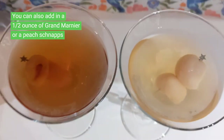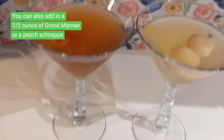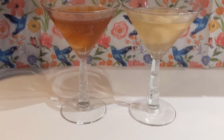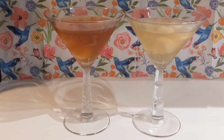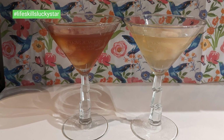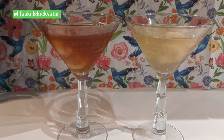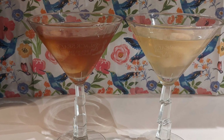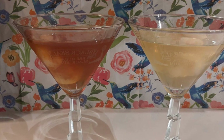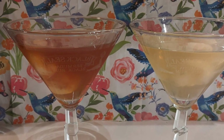Well, that's it. Since you're the bartender, you can always adjust the recipe to your liking — you can add a little bit more syrup, less juice, more vodka, however you prefer. If you made this martini, post a photo with the hashtag LifeSkillsLuckyStar and let me know how it went. And if you made any substitutions like using gin or some type of flavored rum, share in the comments below. Thanks for watching.